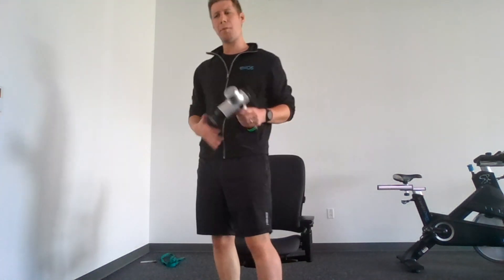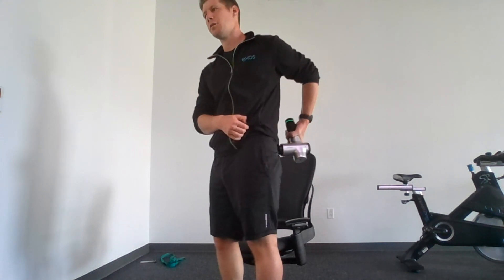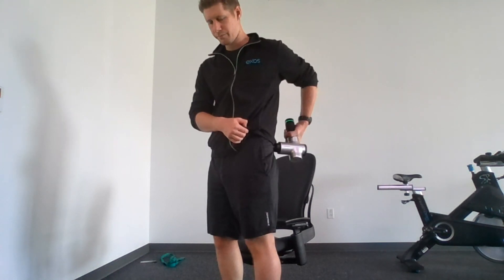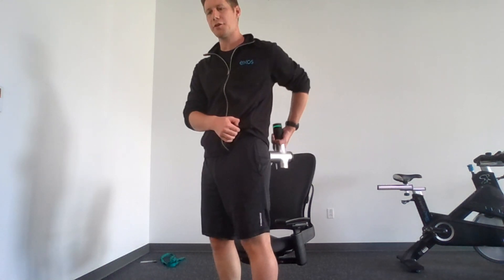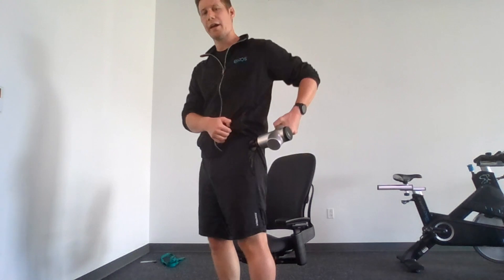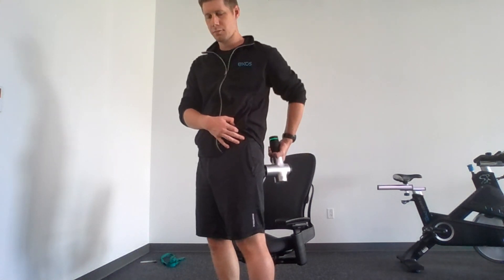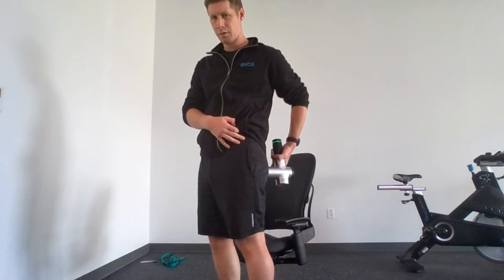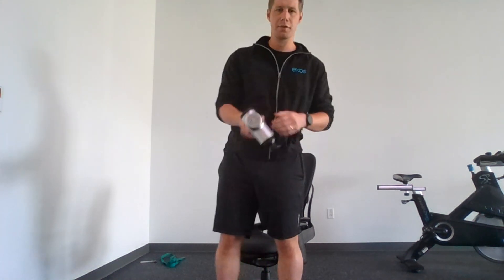One leg done — moving to the other leg now. Standing again, bringing the gun to the left glute and making sure to cover the entire surface area, looking for areas that are a little more tense or tight. Hitting the hip, covering the back. I'm going to say that was about 30 seconds.